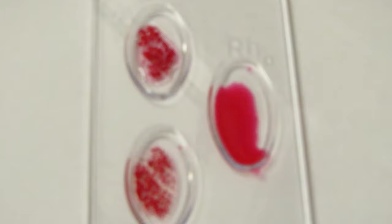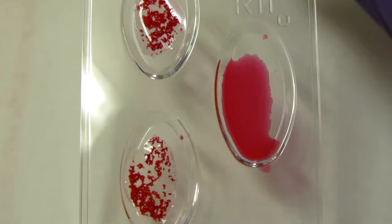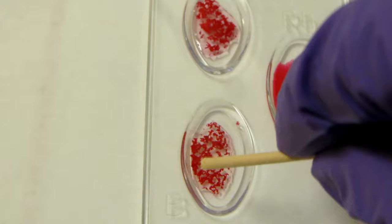Now contrast that to this one: we've got obvious agglutination in the A well, obvious agglutination in the B well, but look at that RH — it's all nice and clear, no agglutination there. So in this case we have AB negative.